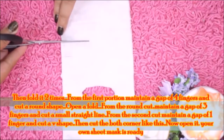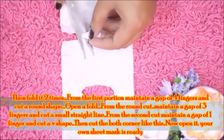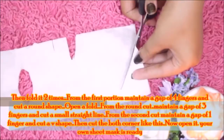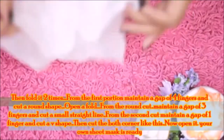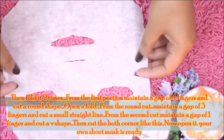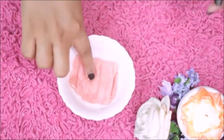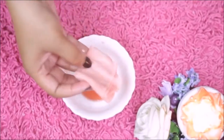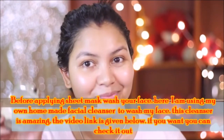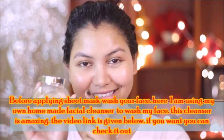Cut the sheet from one edge, then cut a V-shape, and cut from the upper corner and the lower corner to create eye and nose openings. This is your DIY sheet mask made at home. You can dip it in any runny or watery mask and apply it to your face. Before applying the sheet mask, please wash your face properly. I have cleaned my face with a facial cleanser.